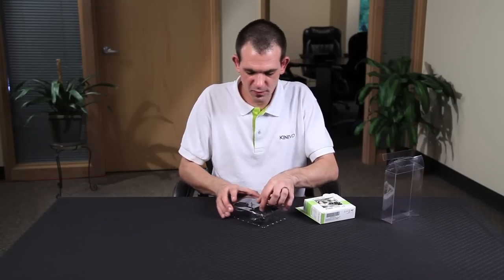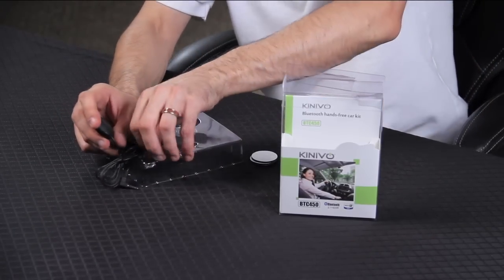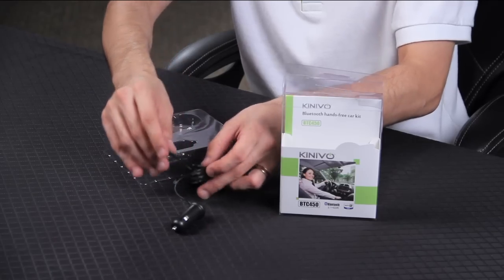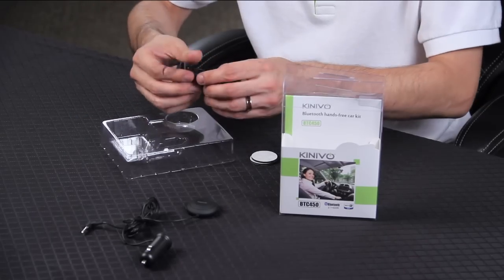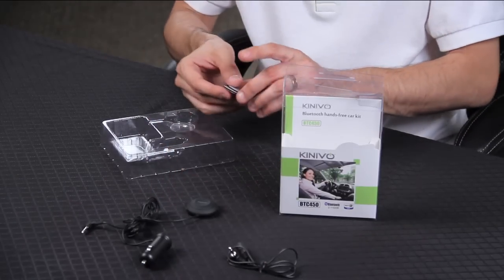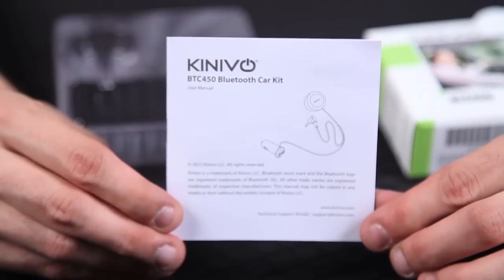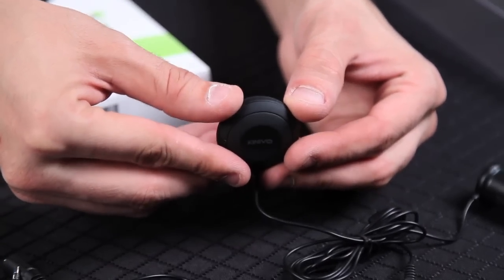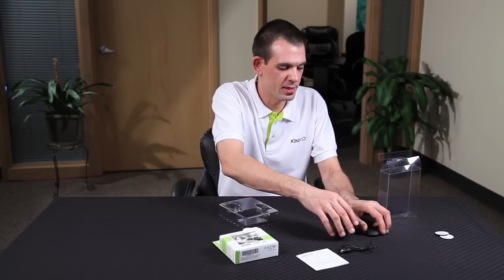Inside the package you will find the BTC450 control center, which is attached to the DC power adapter to connect to your car's 12 volt accessory port. Also we have the 3.5 millimeter audio cable to connect into the auxiliary port, an extension 3.5 millimeter audio cable for extra reach, two adhesive discs to attach the BTC450 to your vehicle, and inside here you'll find the user manual. Using the simple controls on the BTC450 control center, you can jump to the next song or go to the previous one, and this is the multi-function button which you use to play and pause music.